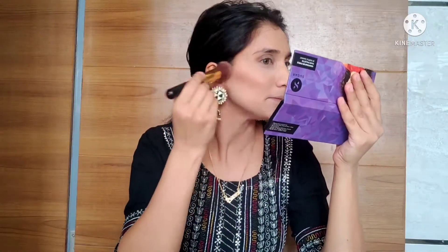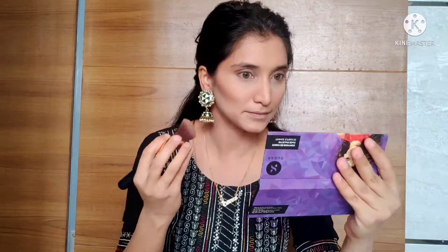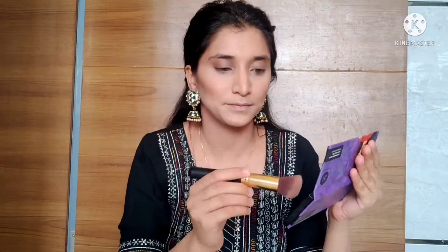Now I will shade with the Sugar palette and contour my cheekbones. After applying foundation, our face looks flat, so we contour our features. I also apply blush from the same palette on the apples of the cheeks, blending in the opposite direction.